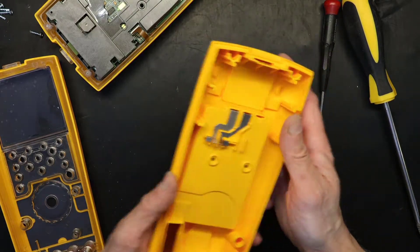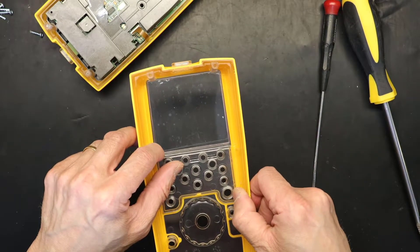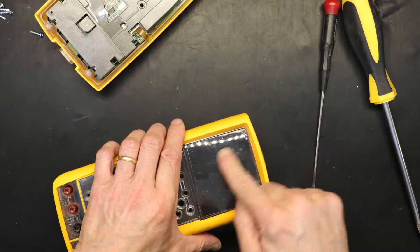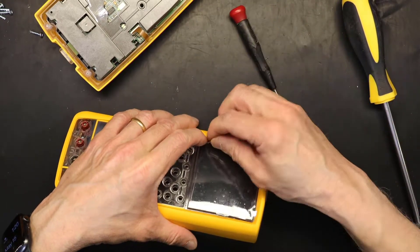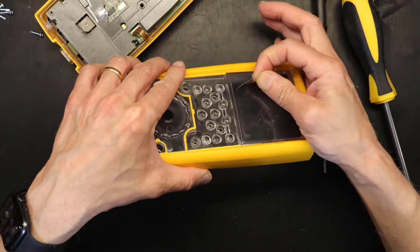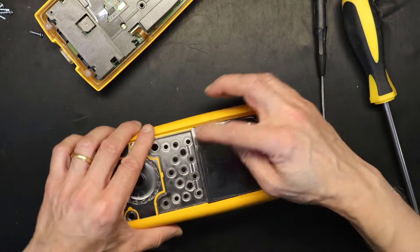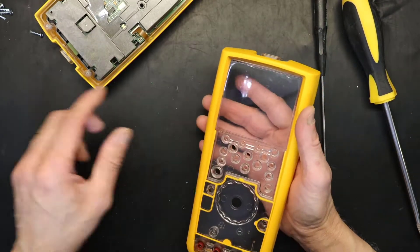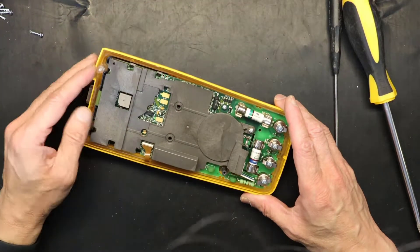The new case has a protective plastic on this side, as you can see right here, which protects it from accidental scratches. I'm going to go ahead and leave it on for now because they are so easily scratched. Now it's time to move the internal components over to the new case.